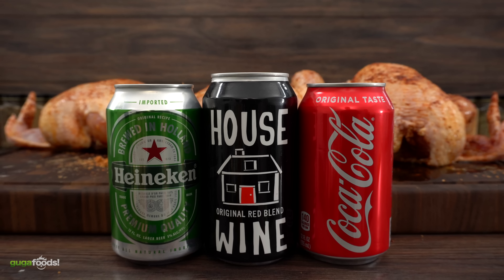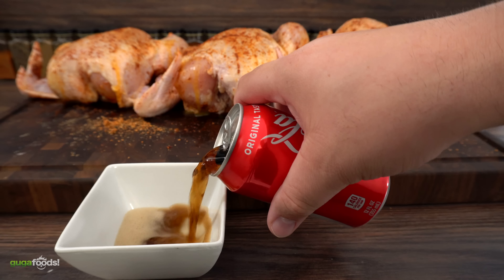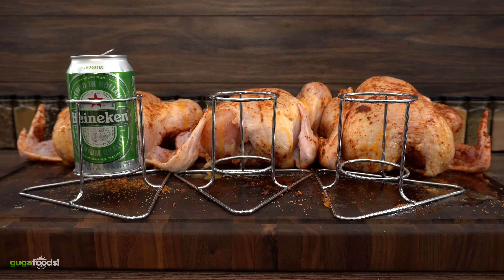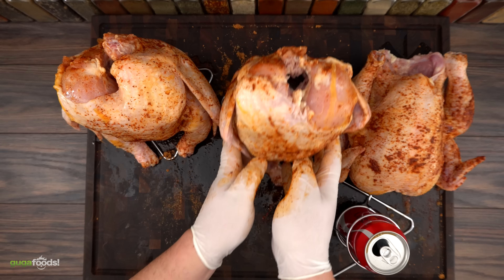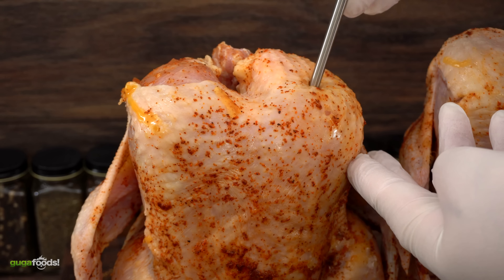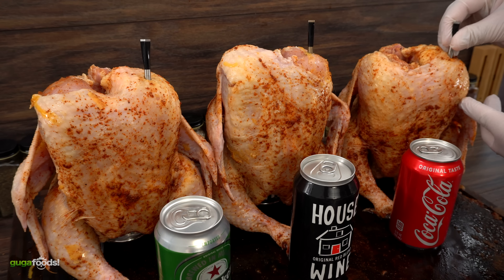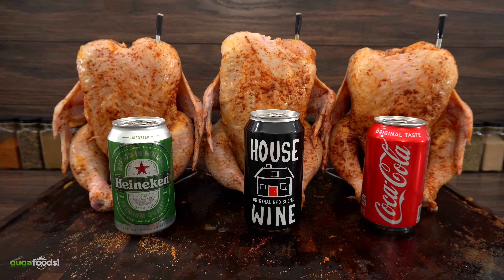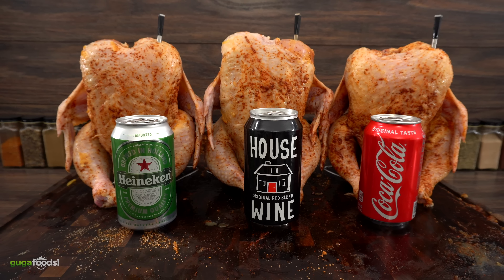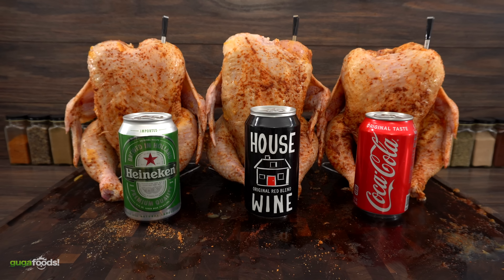And these are our competitors. I did empty them halfway so they would not overflow. To ensure these birds are cooked to perfection I am using my smart wireless meat thermometer. These birds are looking fantastic and ready for the grill. I'm going to be cooking them between 300 and 350 degrees Fahrenheit. So let's do it!